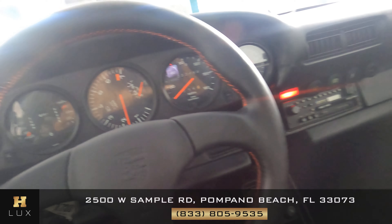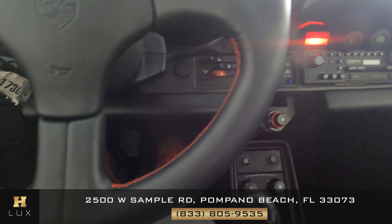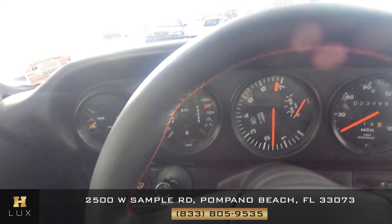Let's have a look at the steering wheel — the leather and stitching around the steering wheel. That looks perfect.